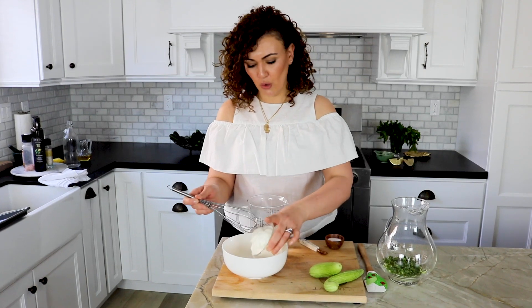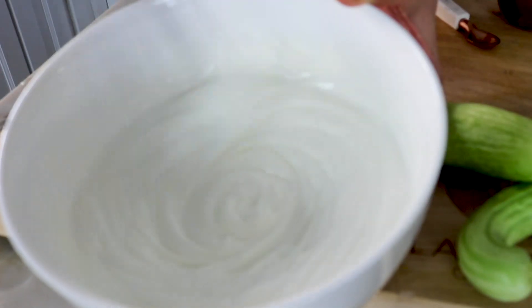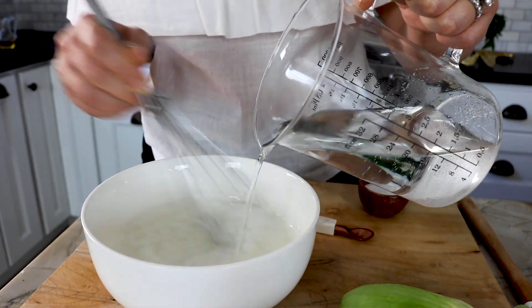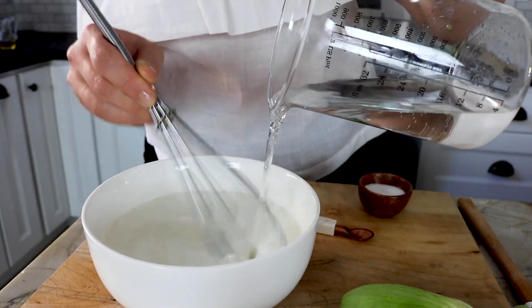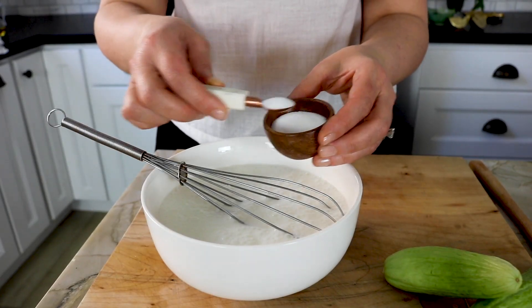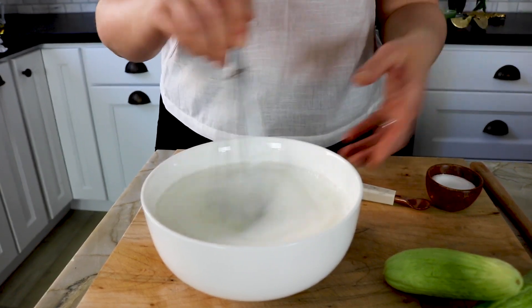Now we're gonna make the yogurt drink, and it's very simple. Add your one cup of yogurt into the bowl — I'm using regular yogurt. You don't want any clumps in your yogurt. Now that the yogurt is nice and smooth, I'm slowly gonna add two cups of water to it, and this will create your yogurt drink. You can drink it like this by adding a bit of salt, or make it even better by adding it to your cucumber and mint. Half a teaspoon of salt, and we're ready to add everything together.